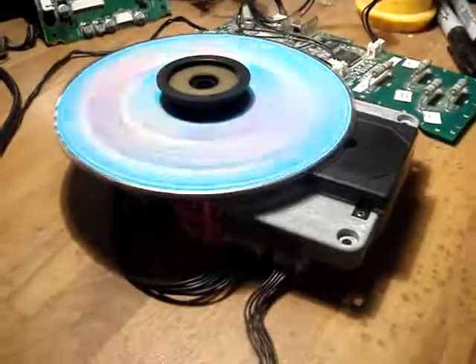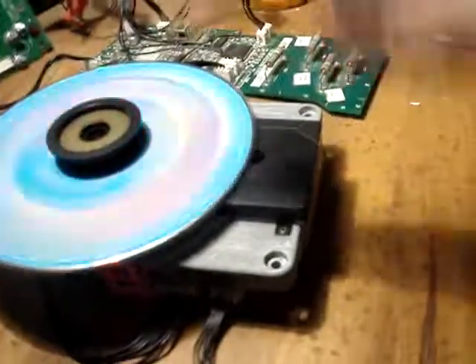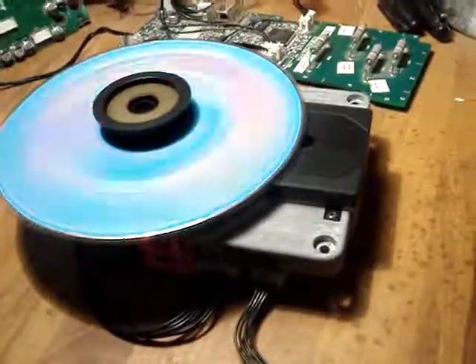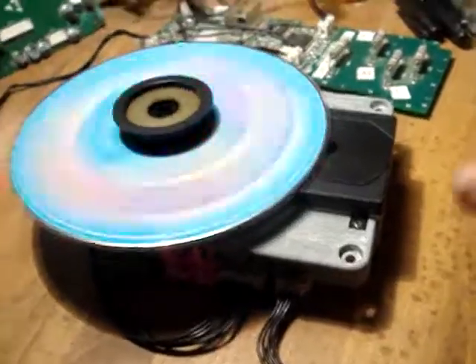I've put a brand new laser in there for you, so you can see it all working there now. You've got your six-month warranty only on the laser and my labor to put the laser in. I don't cover the board, I don't cover anything else that might go wrong, because it's obviously not what we've repaired.